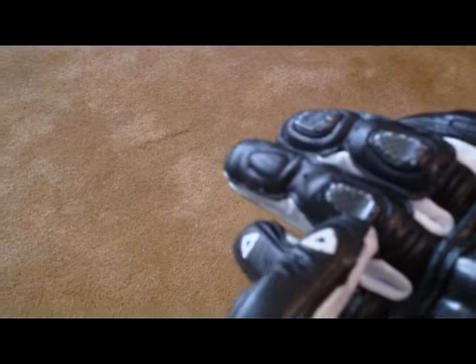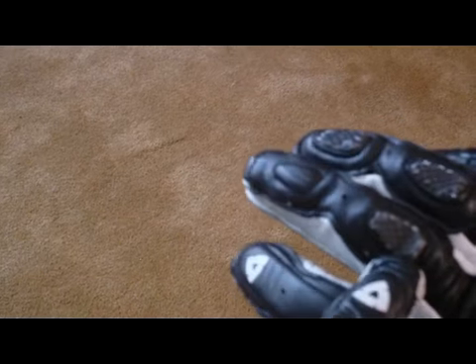They have a hard plastic shell across the knuckles, reinforced leather across the back of the hand, reinforced patches on the thumbs, and reinforced on all the fingers with little slider pucks on this finger and on this knuckle on this finger.